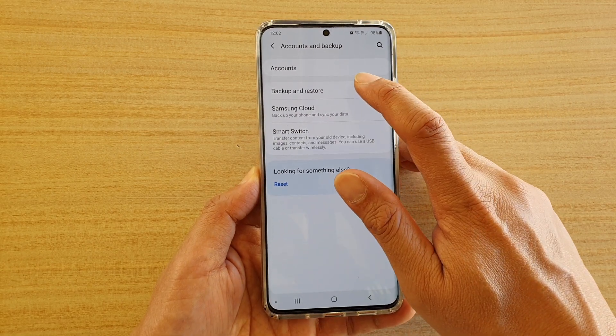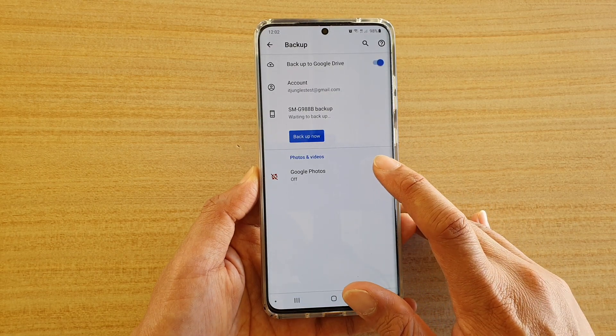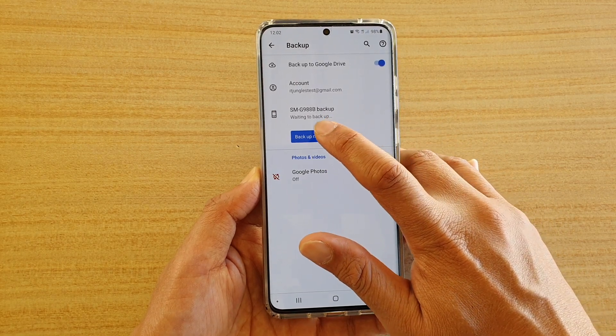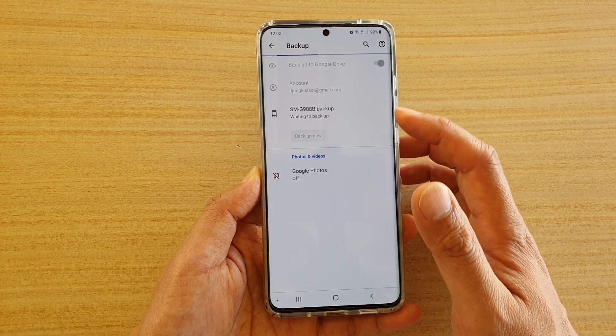Next, tap on backup and restore. Then tap on Google account. And then from here, tap on backup now. Your data backup will start immediately.